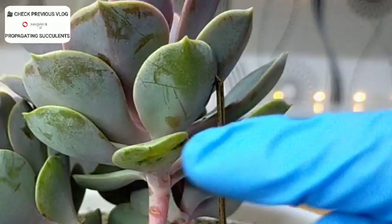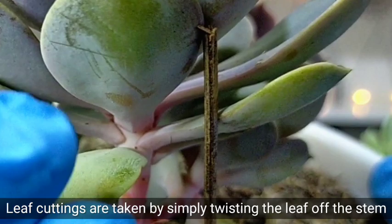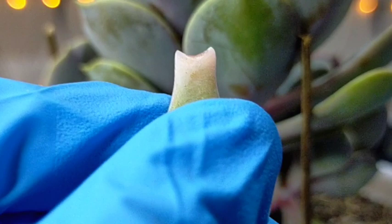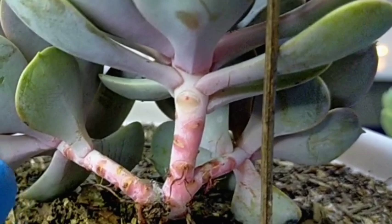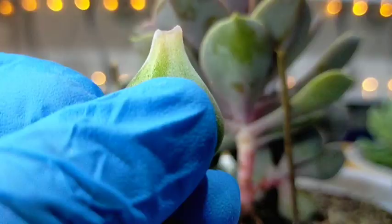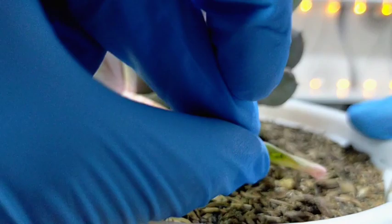Propagation-wise, they are very easy to propagate through leaf and stem cuttings. This is already a bottom leaf — it's a bit dehydrated, but the removal process is the same. This is how a perfect leaf propagation looks — it should have a U-shape following the shape of the stem at the very tip; otherwise, you won't have a successful leaf propagation. You can just air dry the leaf, or simply place it around the pot and wait for it to naturally root and produce its own offset.